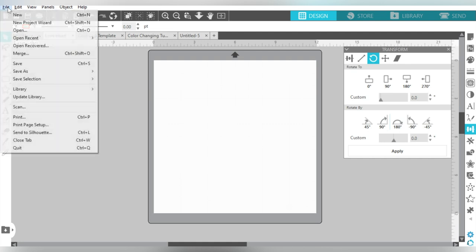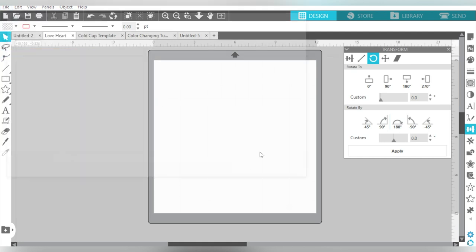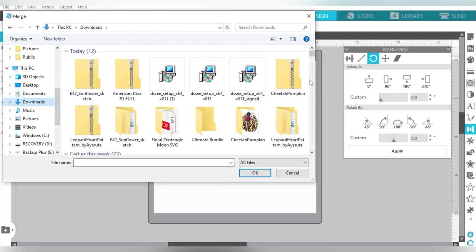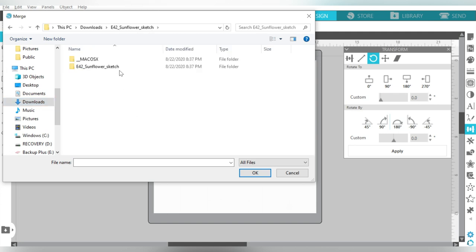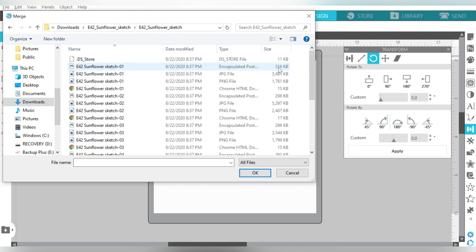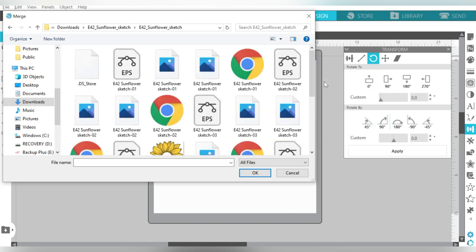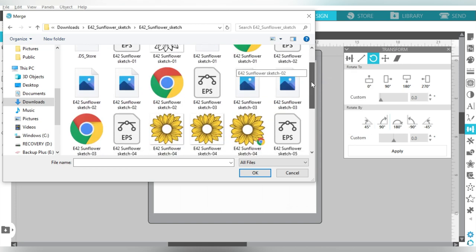I'm in Silhouette Studio, so I'm going to File and Merge. I already have a blank canvas here. I need to go to my downloads — I have already unzipped — there it is, my sunflower. Let's right-click, View Large Icons, and I can pick out the one I want to use.